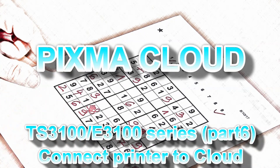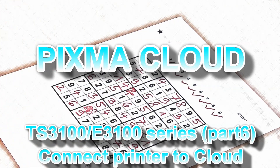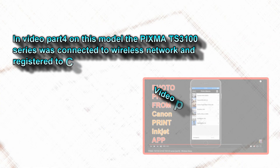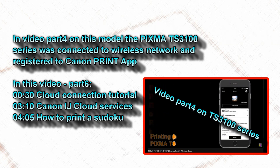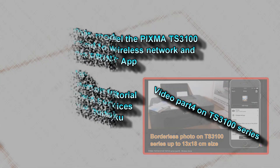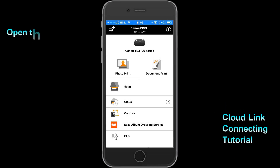Hello. In this video I will be solving the Sudoku printed from the PIXMA cloud. In video part 4 on this model I was connecting the PIXMA to the Canon Print Inkjet Selfie app on the wireless network. And in this video I will show you how to connect this printer to the cloud.